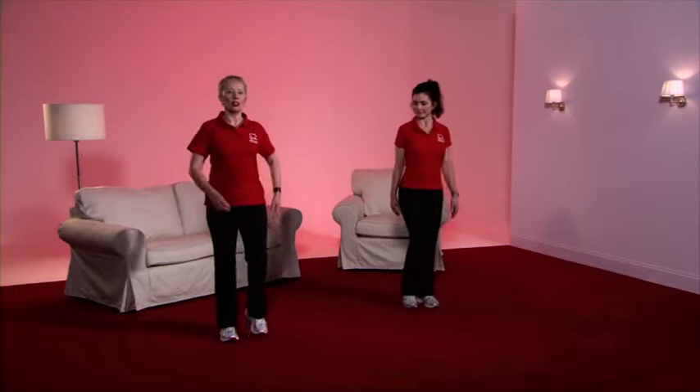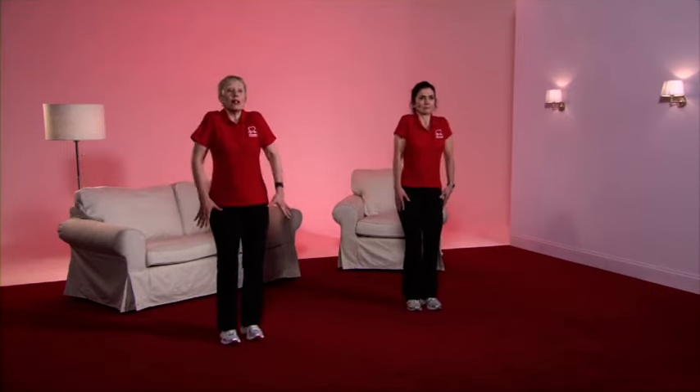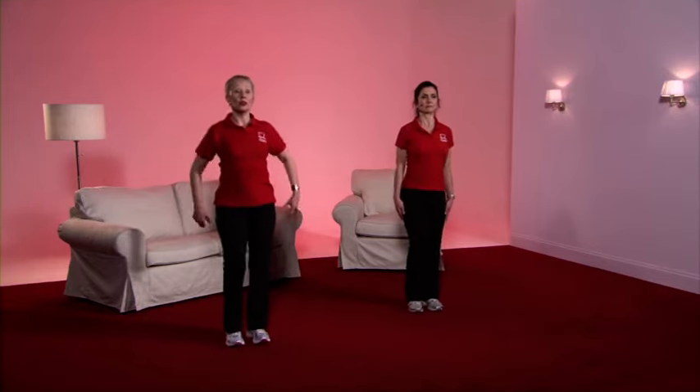Starting in gear one, a gentle march, a swing of the arms, and take the shoulders forward, up, back, gently down again. Consider your posture nice and tall.